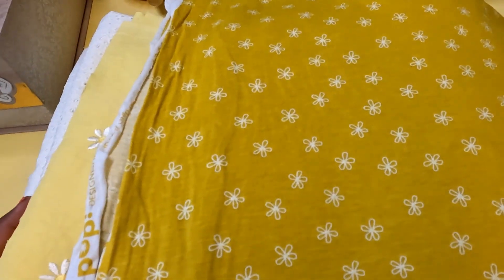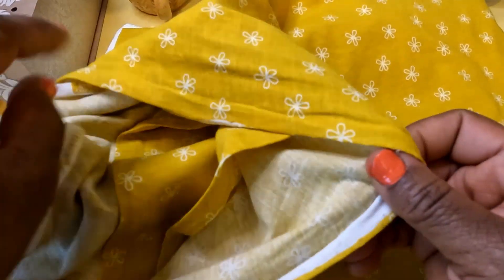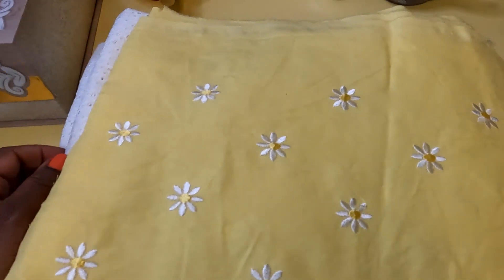More knit fabrics — this really nice mustard. I do have a thing for yellow and shades of yellow. It looks a little greenish on my end looking into the camera, but it is a mustard. They've got these really little daisy-like flower patterns on it. Another knit with pretty nice stretch and give to this one as well. I'm not sure what I'm going to do with this — it might be that same pattern, maybe something different.